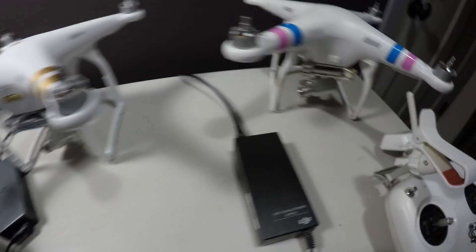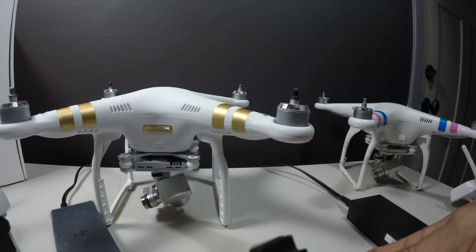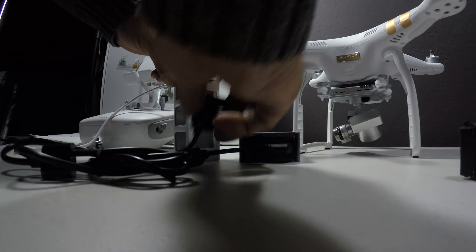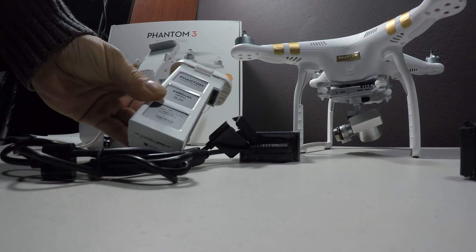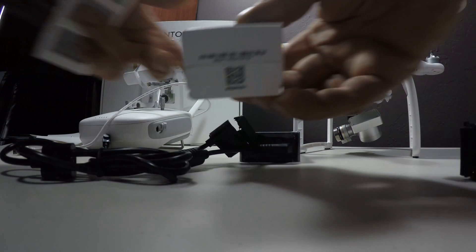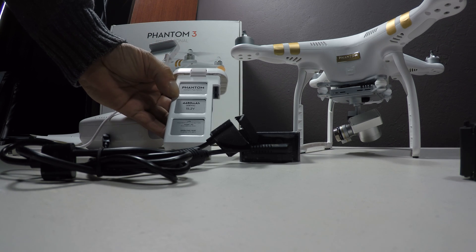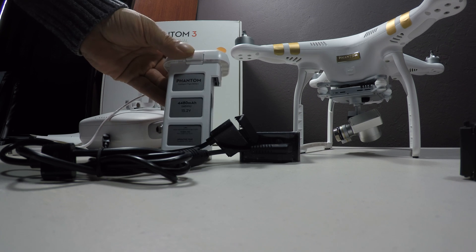First of all, the first thing you're going to notice is that they have different power supplies. The old one has the double blades and just charges up the battery. The new power supply hooks up the same way with the same double blades, but it is a different battery. The new battery is a 15.2 volt, 4480 milliamp hour battery, while the old one is an 11.1 volt, 5200 milliamp hour battery that went in the old Phantom 2 Series. The new Phantom 3 Series batteries are more powerful in voltage and have less milliamp hours, which actually gives the aircraft more airtime.